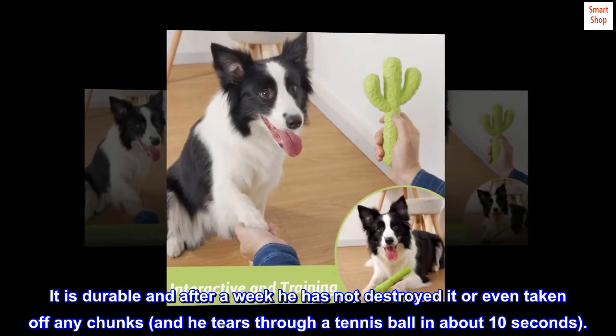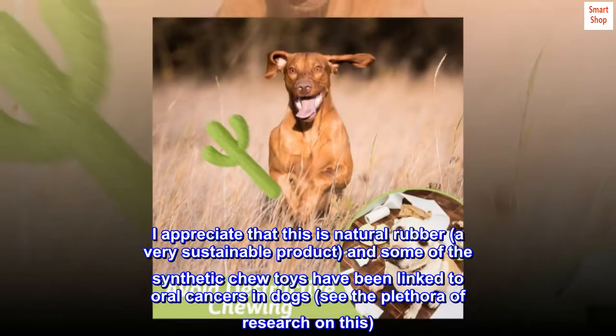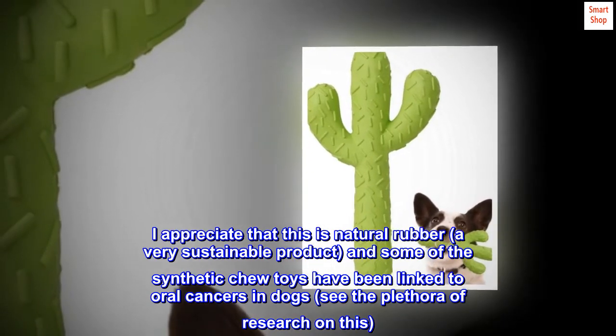Suitable for multiple dog breeds — its size is perfect for small, medium and large dogs. It is also suitable for dogs of all growth stages. Let your pets be happy outdoors or inside.